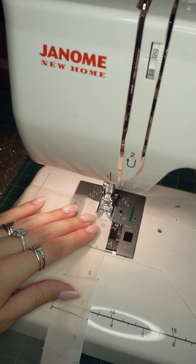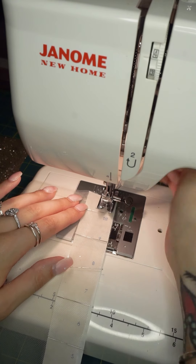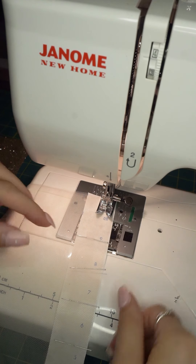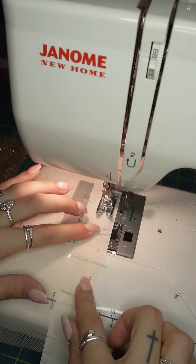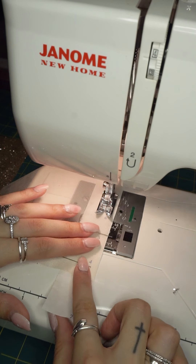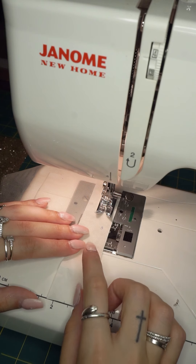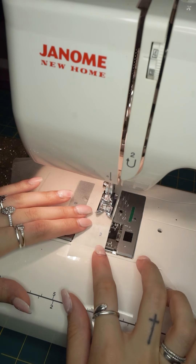Sew slowly — take your time. Do a few stitches, then reverse, and continue sewing. Take your pins out as you go — you don't want to sew over them because of the potential for damage to your machine and the potential for pins to fly back at you. I'm using a standard size needle — I believe this is a 14. You can use an 11 or 12, but you don't want to use any thicker than a 14 because it can damage the fine netting of the tulle.